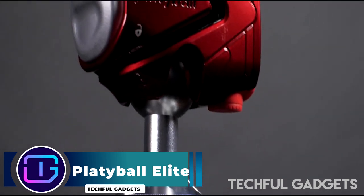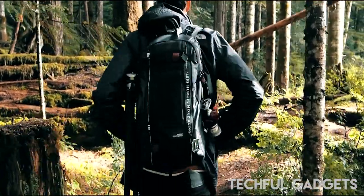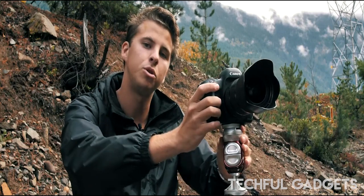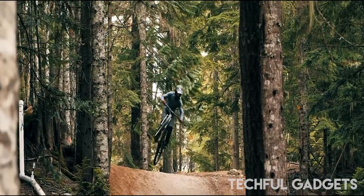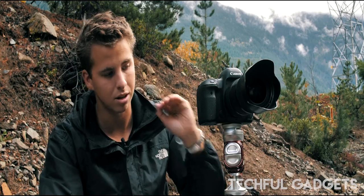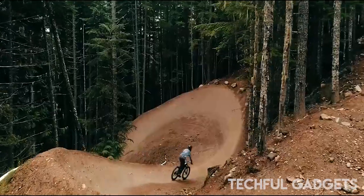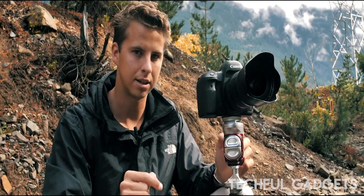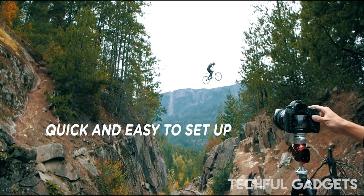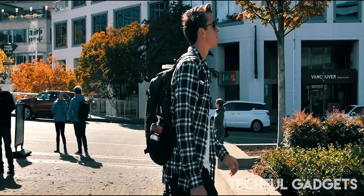The Platypod creators are back with another product called Platyball, a new type of tripod head that features a unique design and more modern, convenient features. The Platyball is made with a weather-sealed aluminum unibody, steel components, and polymer brake pads, supporting payloads of up to 10 kilograms. Rather than featuring bubble indicators, the Platyball features a built-in leveling indicator offering an accuracy level of 0.5 degrees. The Elite model adds an electronic leveling indicator system. The Platyball is designed for single-hand use and can be transported using a carabiner clipped to a bag or belt.